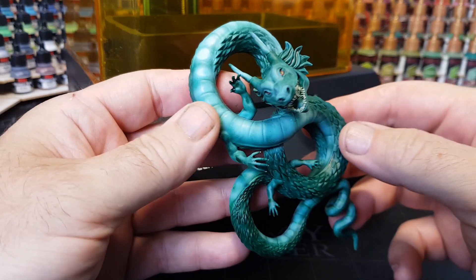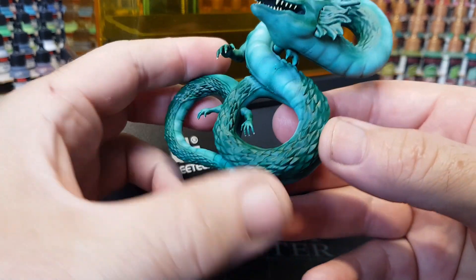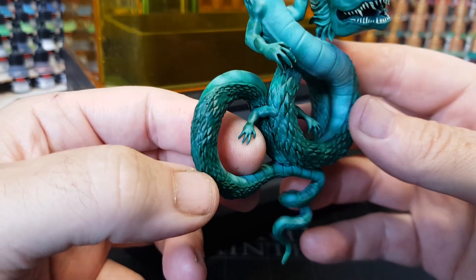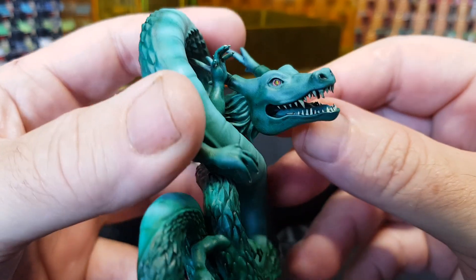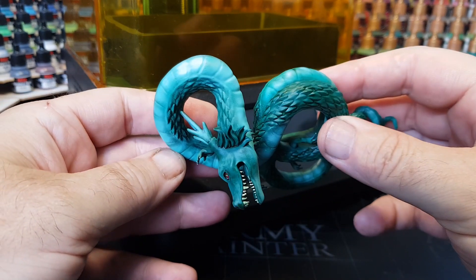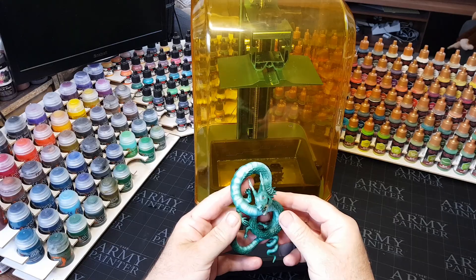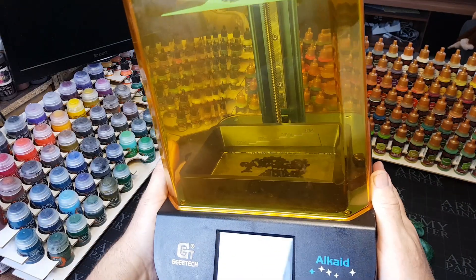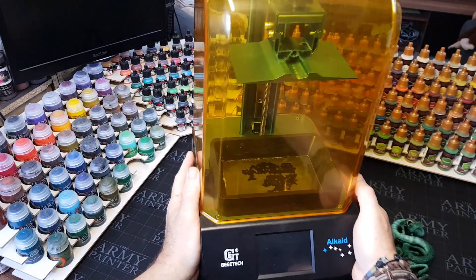And there we go — my jade dragon is all complete. Quick little paint job, but it just shows how good this little printer is. It's a lovely one to start with — nice, cheap, and small — but you can still print reasonably sized things. This guy took up the whole build plate and fit on there just nicely. If you want to print miniature armies, you can definitely get plenty of those on this thing.